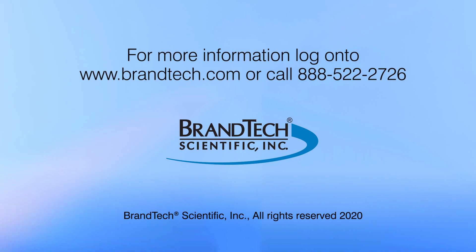If you have additional questions and are located in the US or Canada, contact BRAND Scientific customer service. For those from other regions, contact your local BRAND representatives.